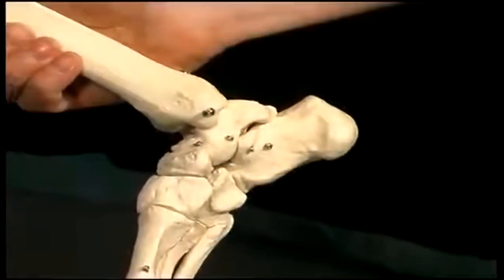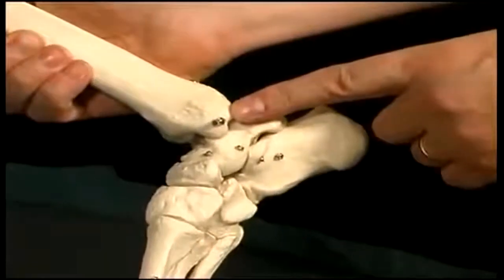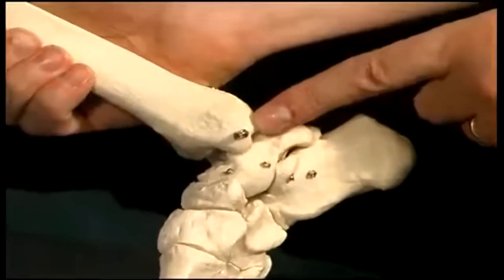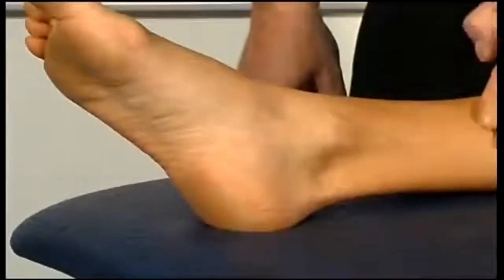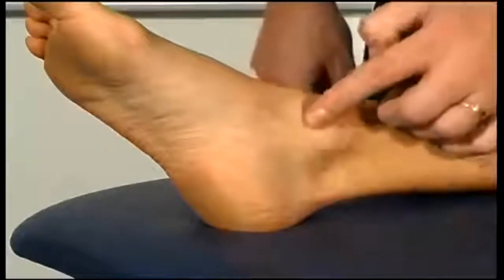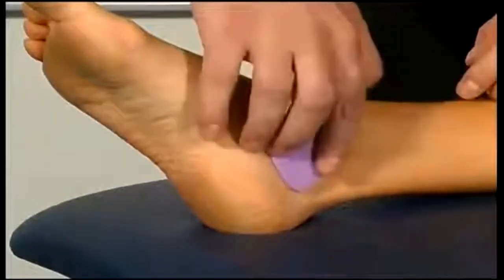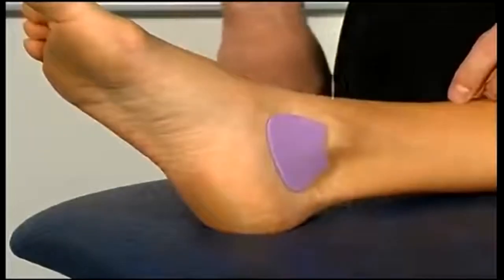On the medial aspect of the ankle, at the bottom of the tibia, we have a similar bump called the medial malleolus. Working down the inside aspect of the tibia it ends in this large bony prominence, where the deltoid ligament, also known as the medial collateral ligament, attaches.